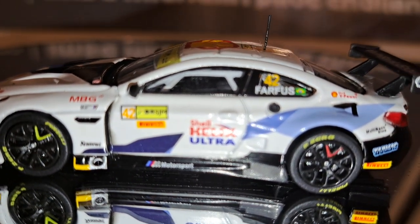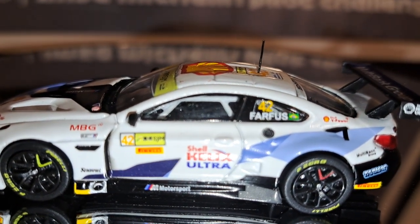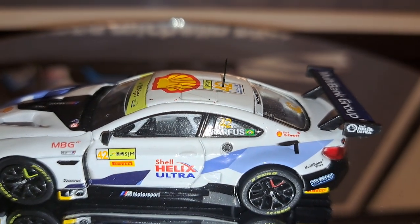Nice-looking running boards on the side. Interior detail is fairly good, though kind of hard to see the way this cabin is arranged. You can see Augustus Farfus's number — number 42.